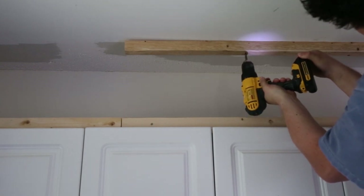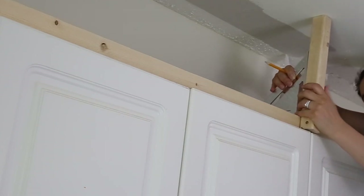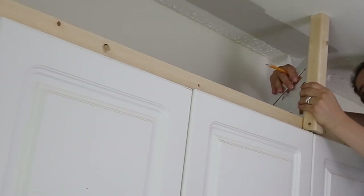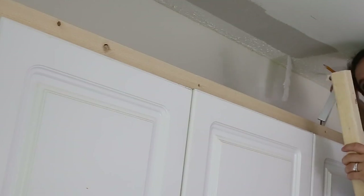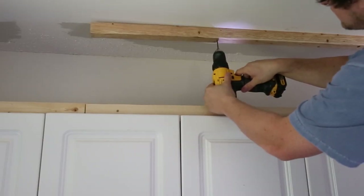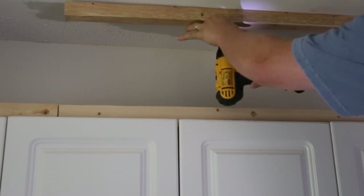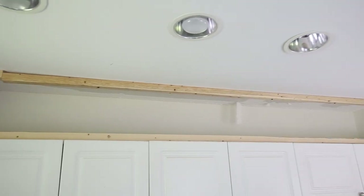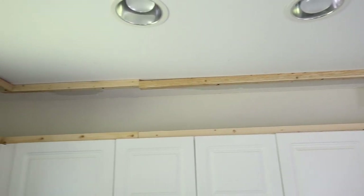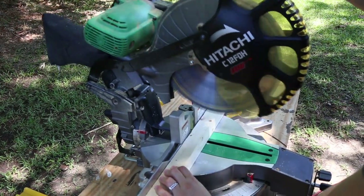In order to attach our ceiling 2x2 in the correct spot so that it was aligned with the bottom 2x2, we held a scrap piece of wood up against the bottom board with a square and marked where it hit the ceiling. It also helped to drill a pilot hole through the ceiling 2x2 in order to get the screws into the 2x2 and ceiling studs easier. Continue this step until you finish adding the 2x2 boards along all of the cabinet tops and the ceiling, cutting any additional 2x2 boards to size with the miter saw where needed.